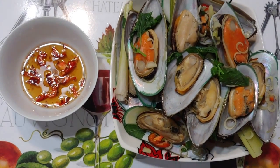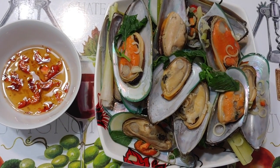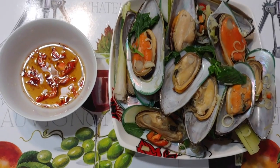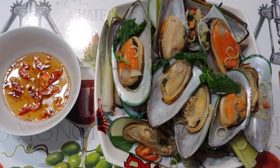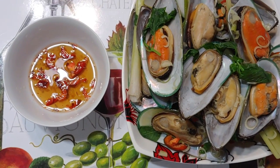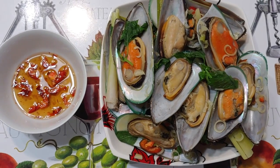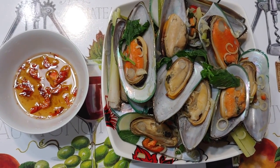Hello everyone. Welcome back to my cooking today. Today I want to invite you to come and cook with me how to make green mussels with basil leaves and lemongrass. Here's what I have right now and this dish that I create — I cook many times and it's very good. I want to share with you. Now let's go to the kitchen and let's do it.